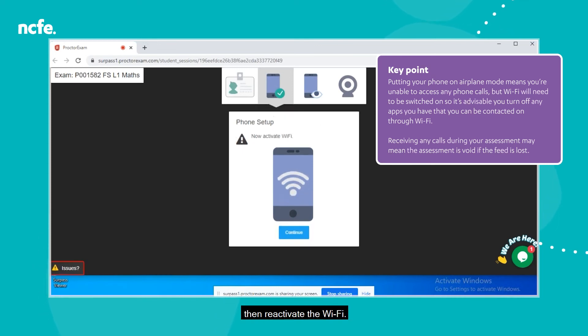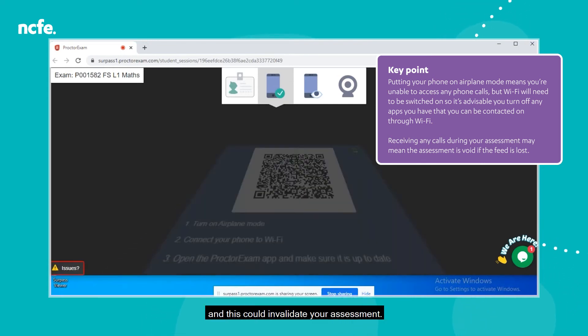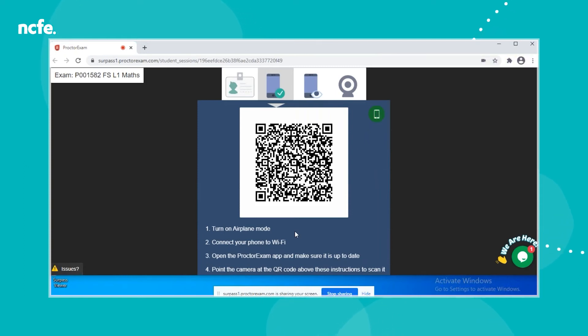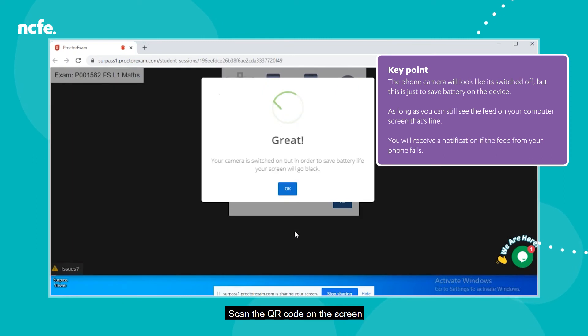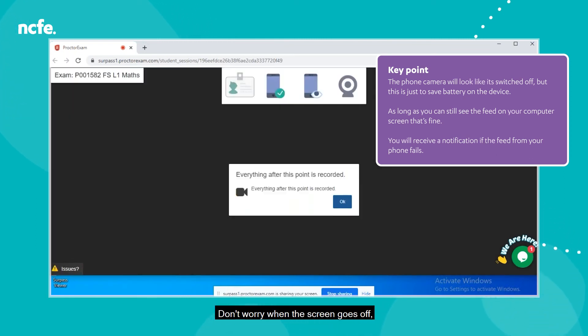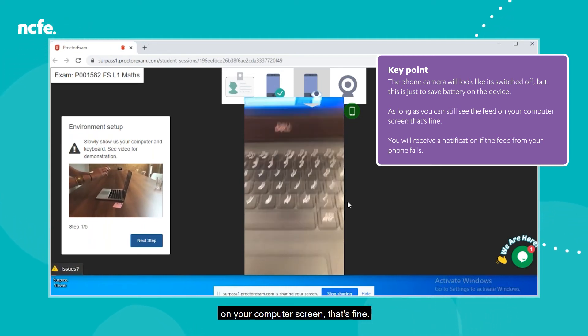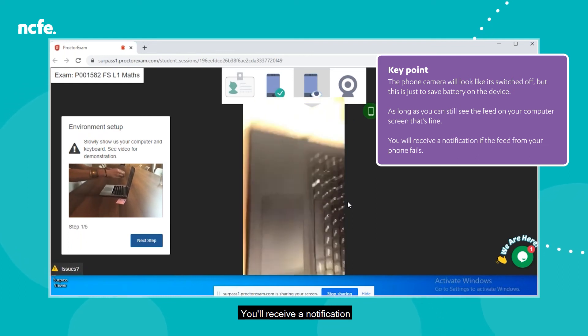Turn your phone to airplane mode then reactivate the Wi-Fi. If you have any apps that may use Wi-Fi for someone to call you, for example WhatsApp, you may want to disable these as if a call comes through during the assessment the feed will be lost and this could invalidate your assessment. Scan the QR code on the screen which will link your mobile phone to your assessment. Don't worry when the screen goes off — it's just saving your battery. The phone camera will look as if it's switched off but this is just to save battery. You'll receive a notification if the feed from your phone fails.